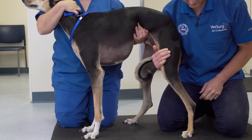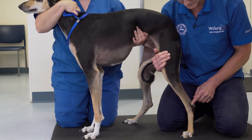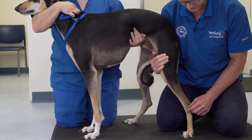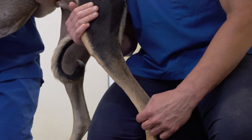When examining the hock, it's important that weight is placed on the foot, and palpation, particularly in the caudal compartments, laterally and medially, for joint effusion is performed. Thickening of the joint in the cranial aspect can also be present. Effusion can be more difficult to palpate in this area.